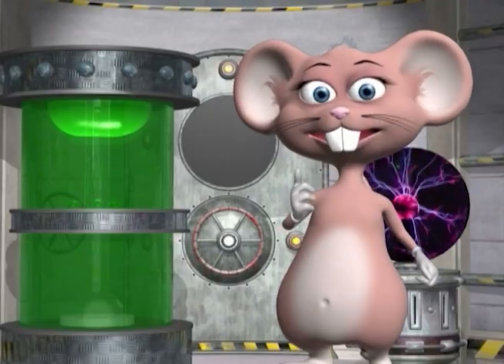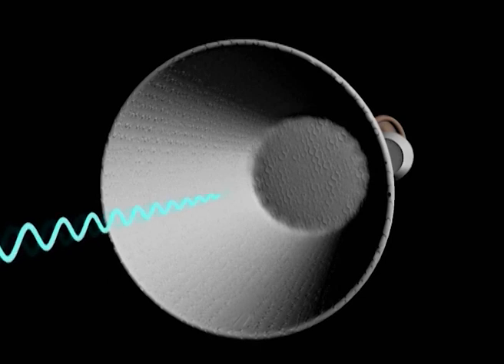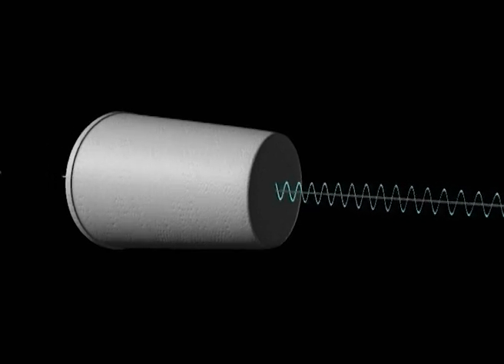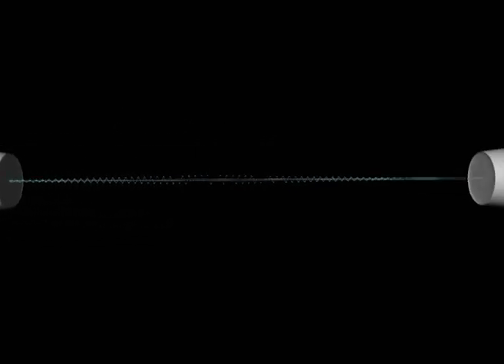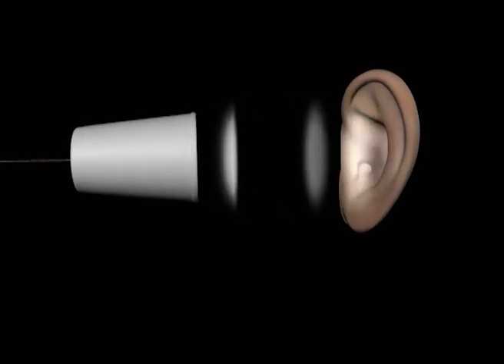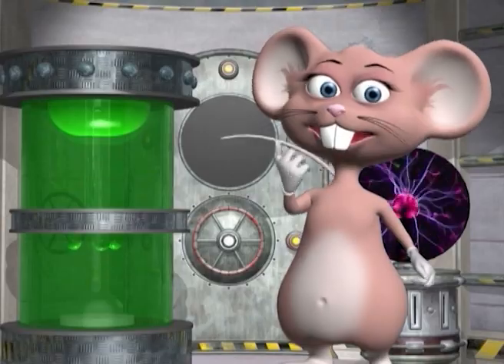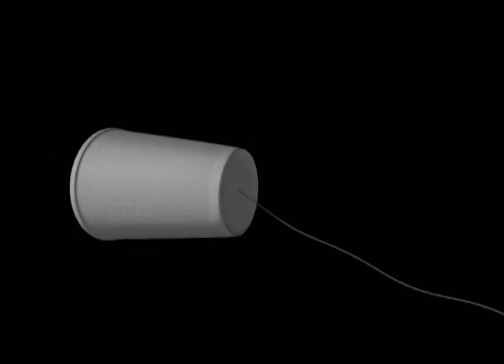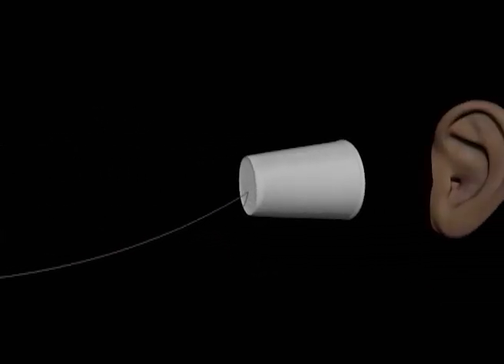How does this work? Speaking into the cup transmits sound waves into the bottom of the cup. As the bottom of the cup vibrates, it transmits the vibrations into the string. These vibrations travel through the string and the person on the other end can hear the sound waves. Why doesn't it work if the line is sagging? If the string is sagging, the sound vibration will not travel along the string and the listeners will not be able to hear.